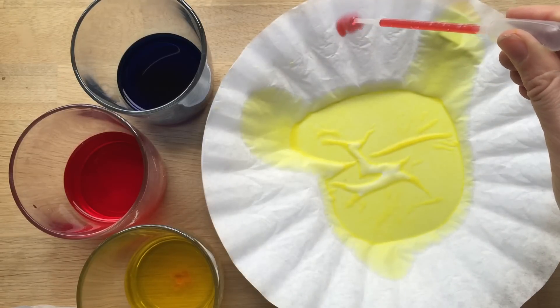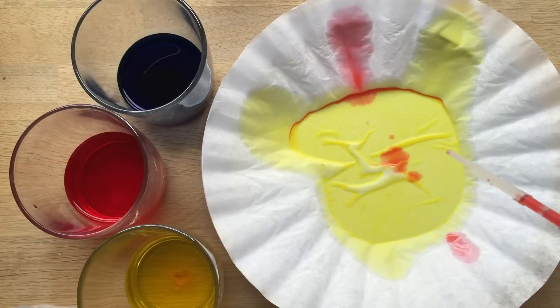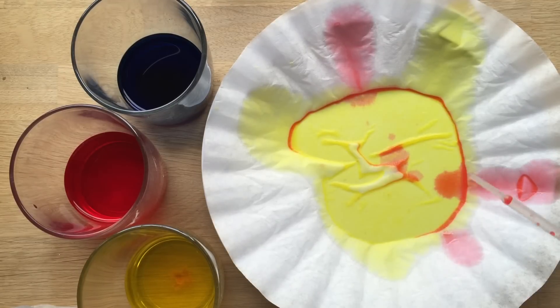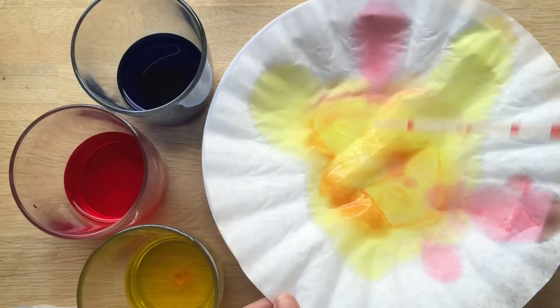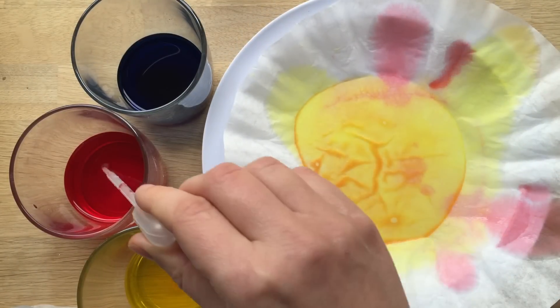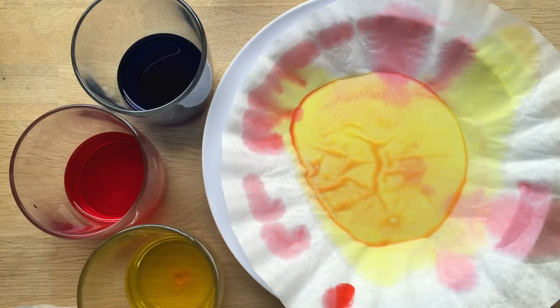Here we go. This is a great activity that you can set up and let the children discover for themselves when they come home. So what can you see? I've got a plate underneath here, which is why the colour is collecting, but can you see how it's already turning a little bit orange in parts? You've got orange bits, red bits, and yellow bits. So let's just let that mix.